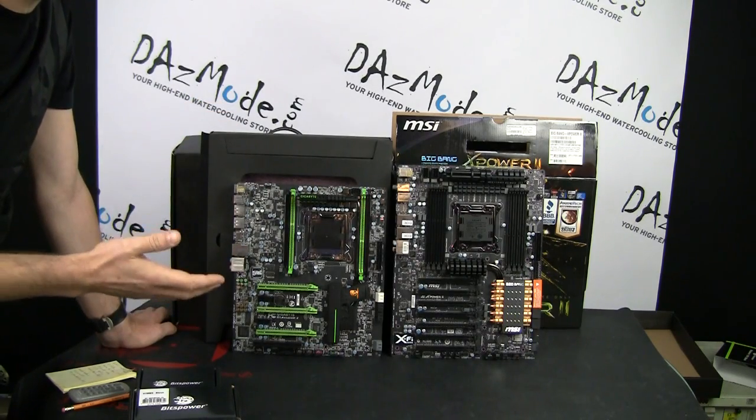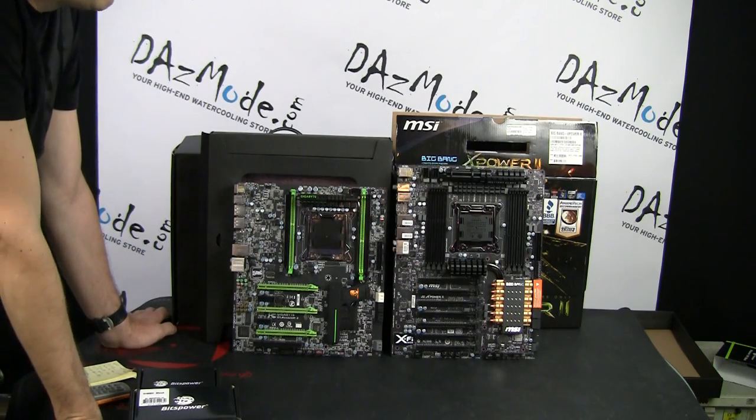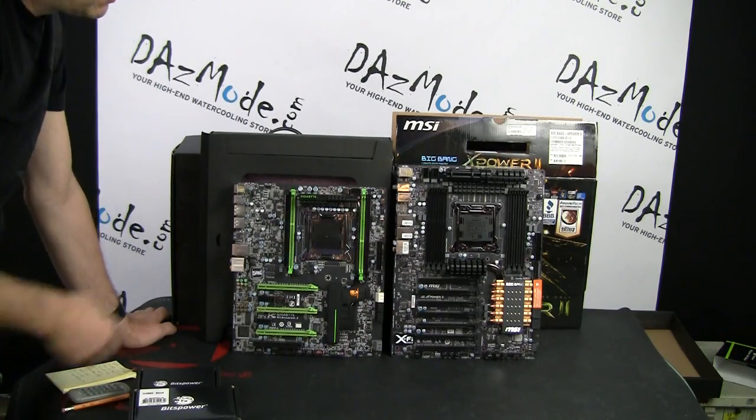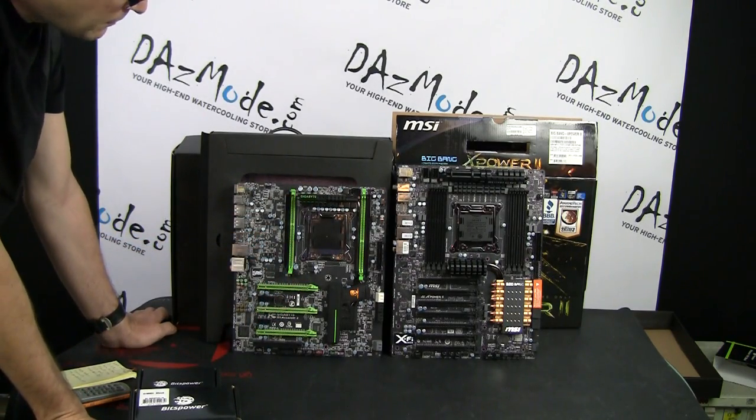An additional benefit for me is the fact that I'm using such a huge case. The E-ATX form factor of the MSI board will fit much better than the smaller Gigabyte board, which looks really tiny in this particular case. It plays off pretty well.